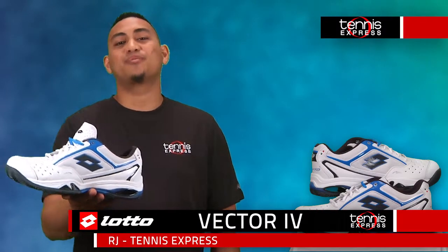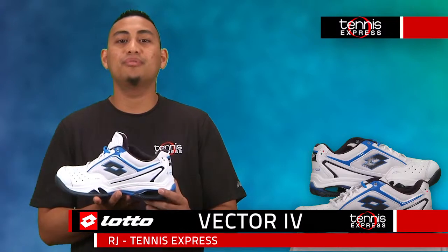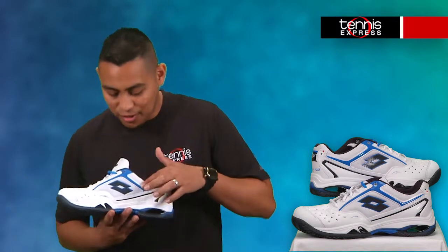Hi, my name is RJ from Tennis Express and I'm here to talk about the Lotto Men's Vector 4 in white and blue astir. Now let's get into the shoe. The upper is made up of perforated synthetic leather with nylon, providing comfort and breathability.